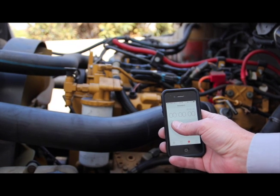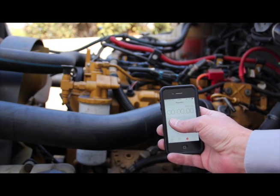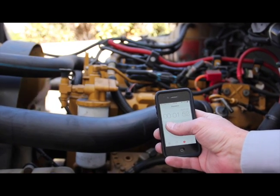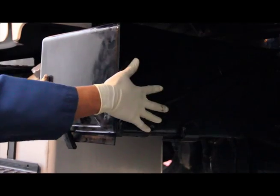Before we get started, we're going to do a cranking test to see how long it takes to start this truck before we install the ESM using the original truck batteries. With the stopwatch, you can see it takes approximately 1.7 seconds to start the truck engine with the original batteries.